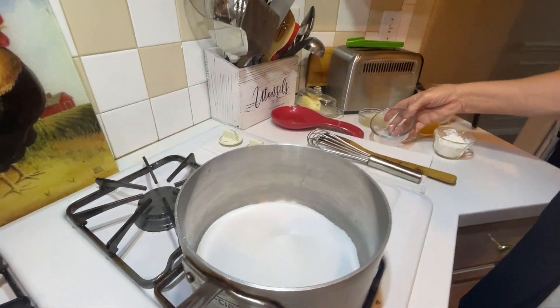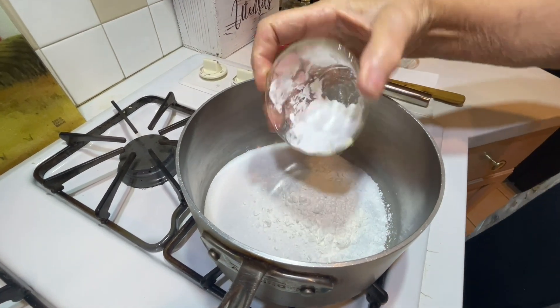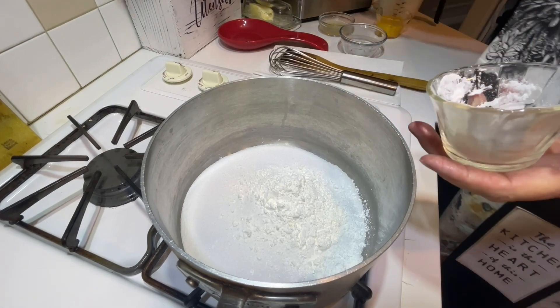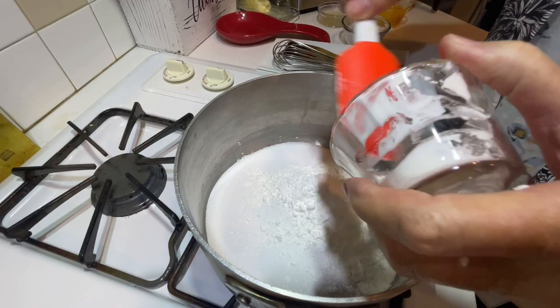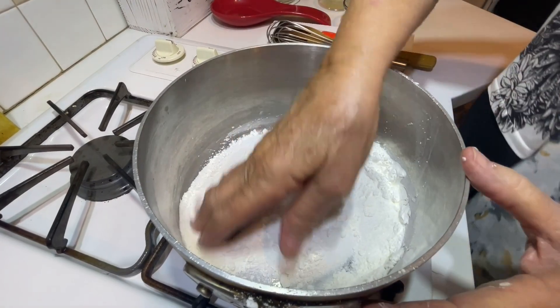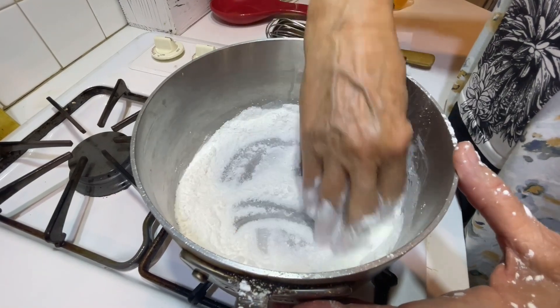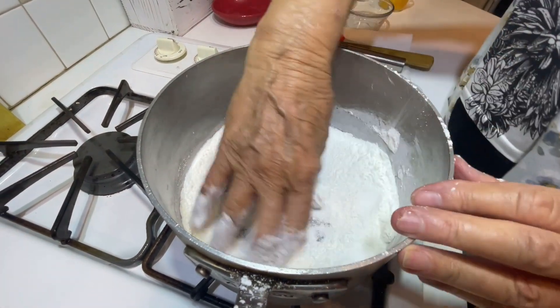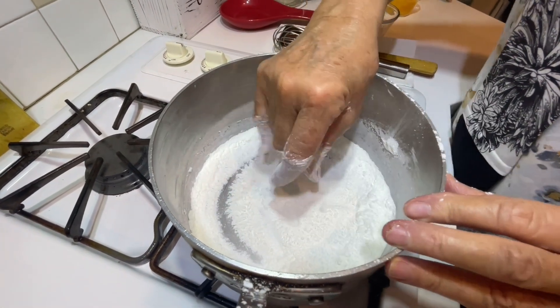Half a cup of sugar with a pinch of salt, and now the cornstarch. Of course I'm not putting heat on this pan until I add the liquids. I'm going to mix this powder well. Sometimes it's easier with small amounts of dry ingredients to just mix with your hand, especially when it's cornstarch and sugar.